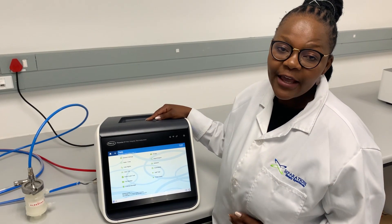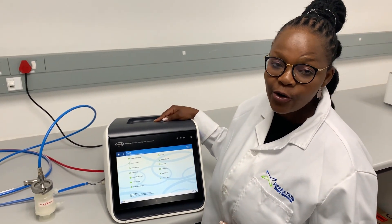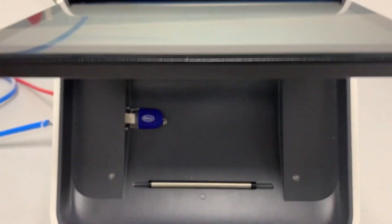The Flowstar 5 can store up to 10,000 test results and allows for 500 programs to be stored and 250 users.